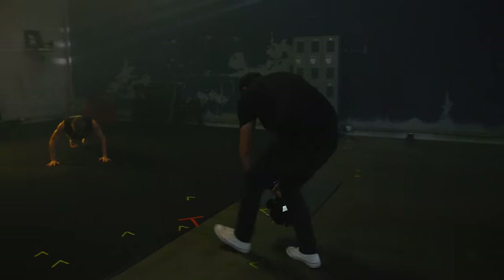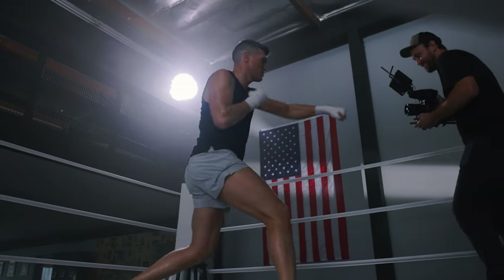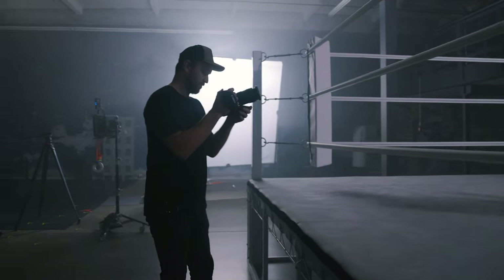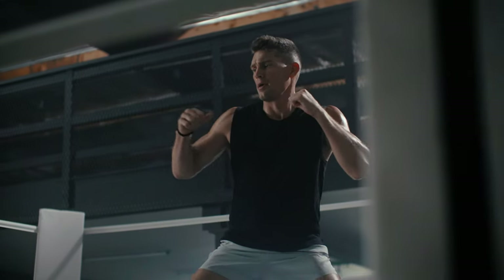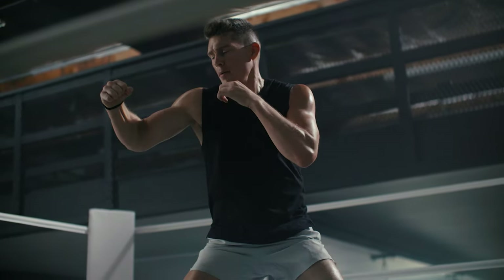Another thing I like for shot diversity is changing my position relative to the athlete. I won't shoot everything from five to eight feet away. I'll do shots where I'm running and pushing in toward the subject, shots inside the ring, and shots outside the ring using the ropes to create depth and layers in the image. Finally, one technique I include in almost all my fitness videos is a bold portrait shot — having the athlete look directly into the camera and break that fourth wall. It creates a really unique look and can end the video powerfully.